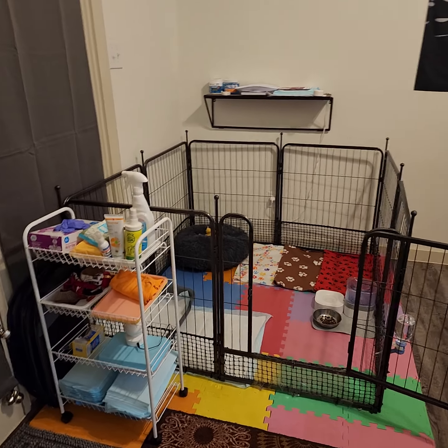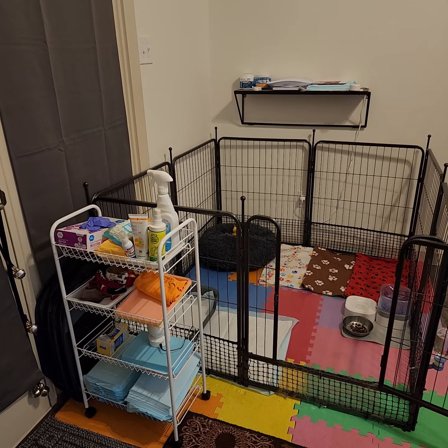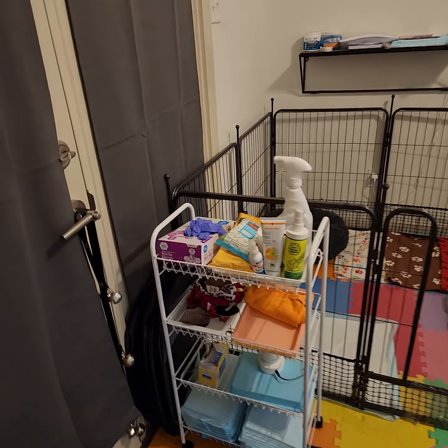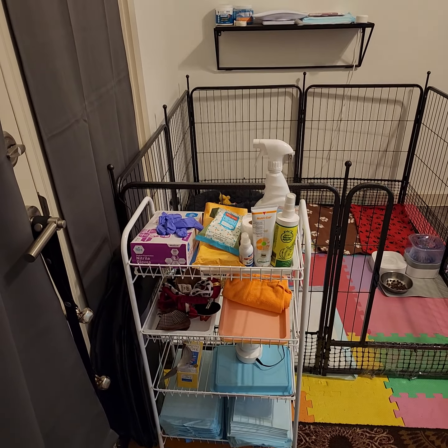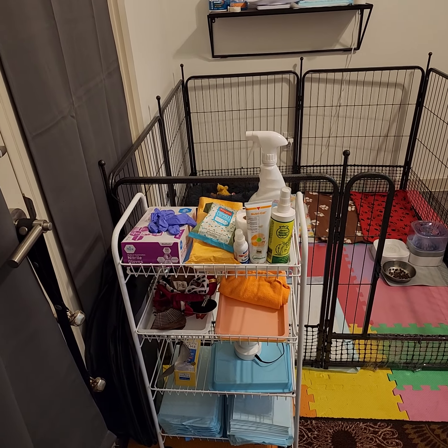This is our setup for our litter of five puppies. I just want to show you what we use and what's been working for us. Over here we have a section where we keep everything organized — we're calling this our emergency supplies, things that you're gonna need handy when taking care of puppies.